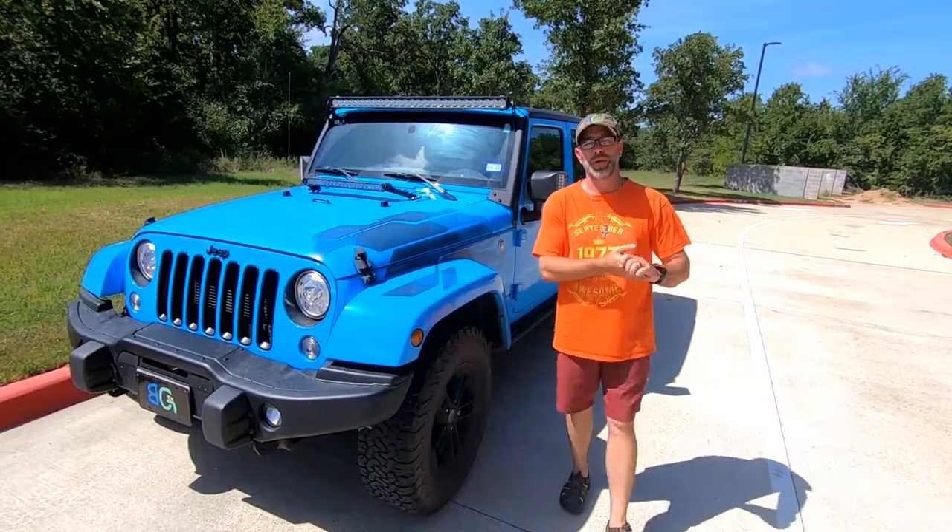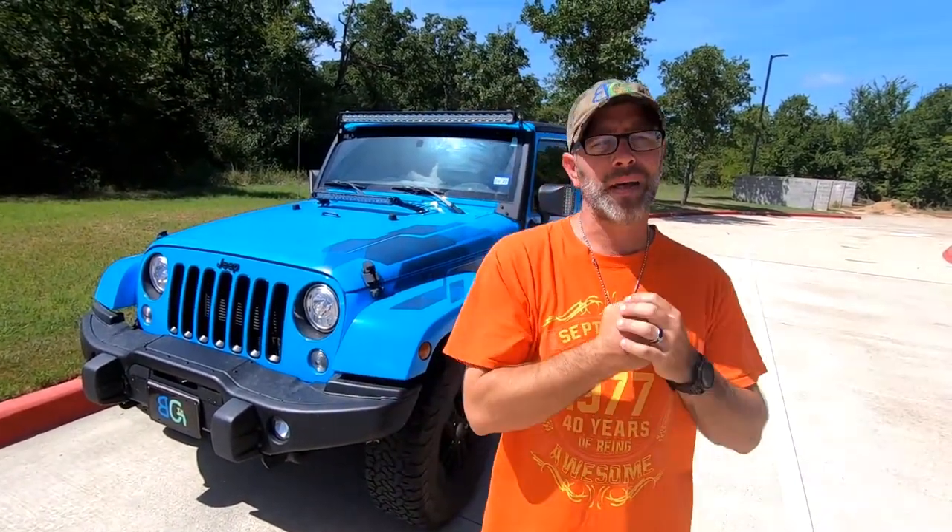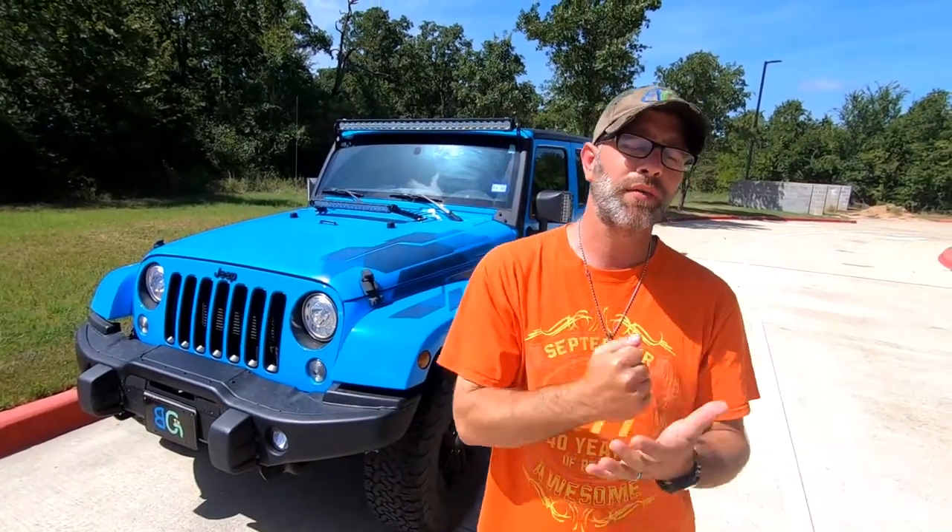Good afternoon guys and welcome to another episode of Bubba's Garage. I hope you guys are having a fabulous day. Today I'm coming to you with a little bit of a different video because I have been dying to do some more modifications to the 2017 Jeep Wrangler Winter Edition. Most of the modifications we perform right here on Bubba's Garage are things that we're preparing for the future.